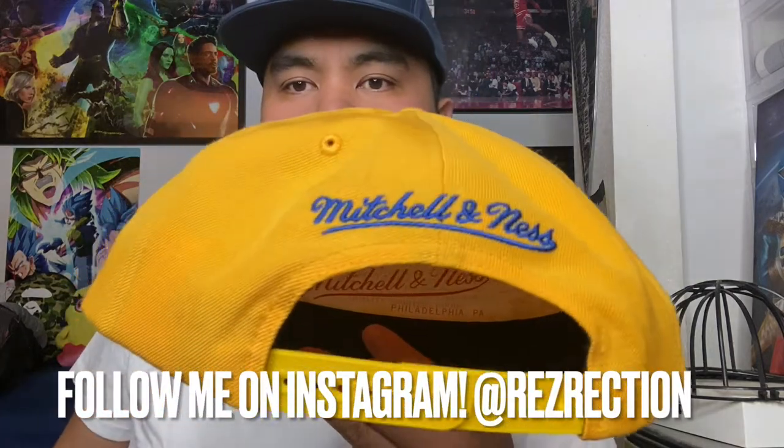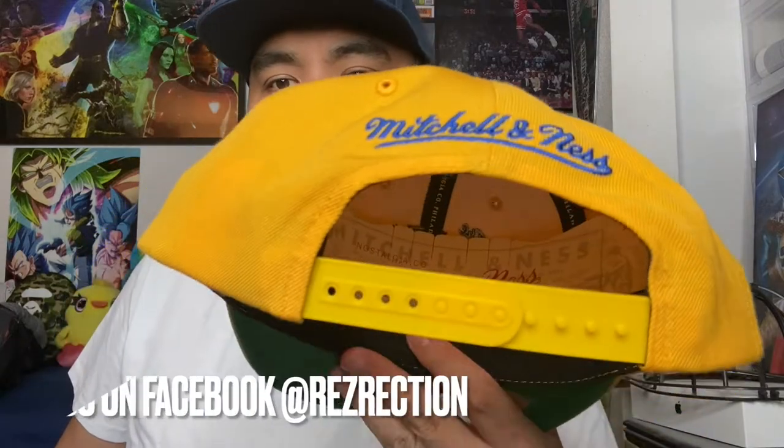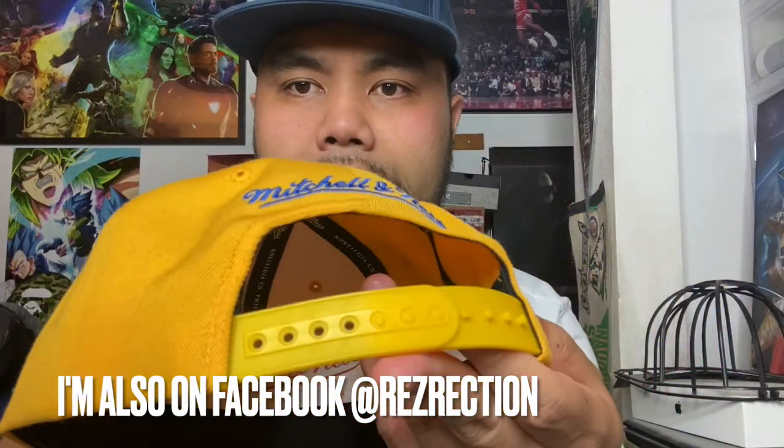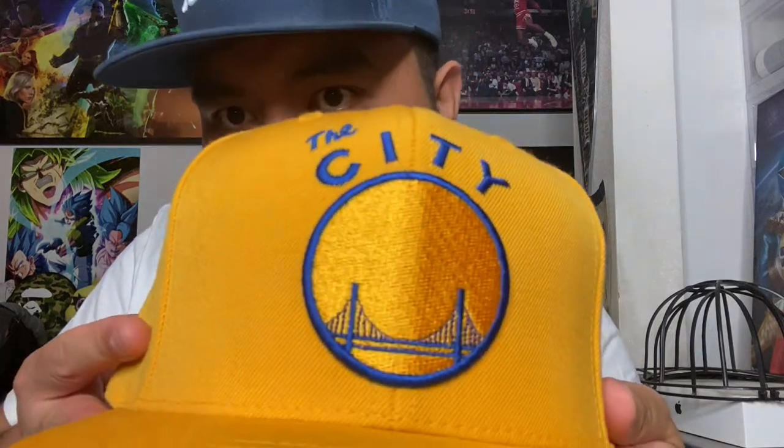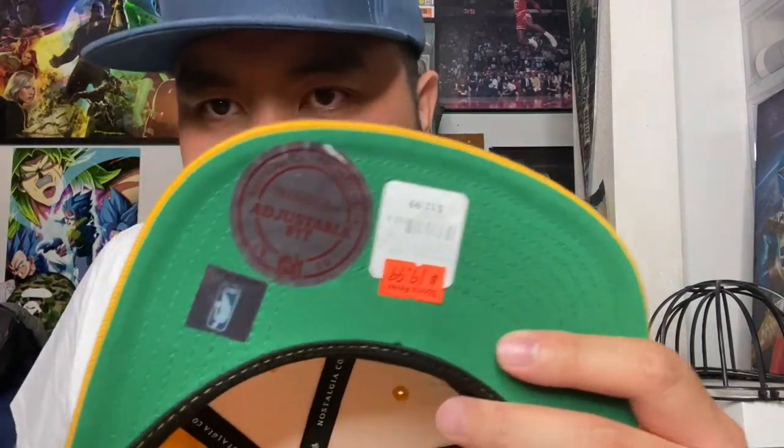I picked this up along with another hat from the same store. This hat, as y'all know, is the infamous city classic logo from the Warriors that they wore back in like the 60s. It is a timeless classic made by Mitchell & Ness — this is the snapback with Mitchell & Ness embroidery on the back. You have the yellow buttons for the snap, a wool hat with that gold finish, and the beautiful city embroidered on along with the bridge. There's a green underbrim with the Mitchell & Ness tag, adjustable fit, and the NBA logo.